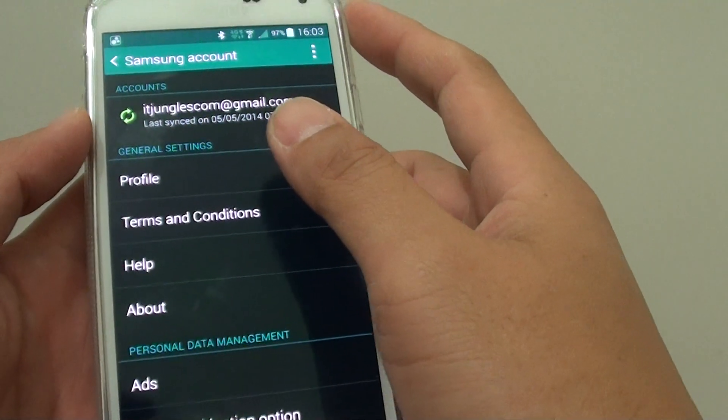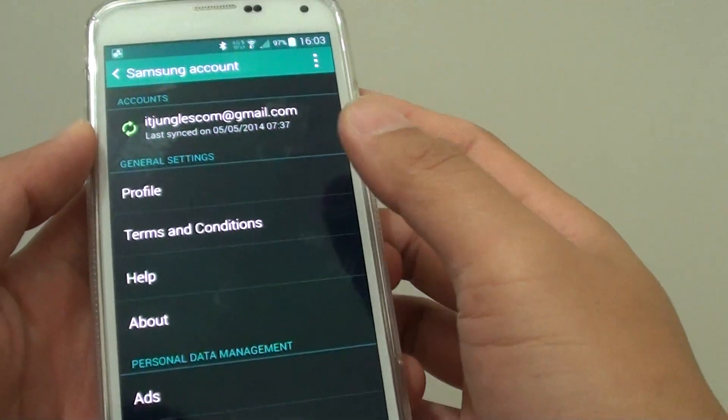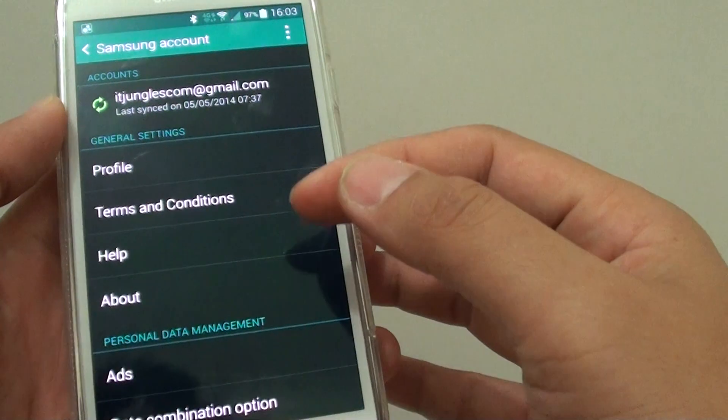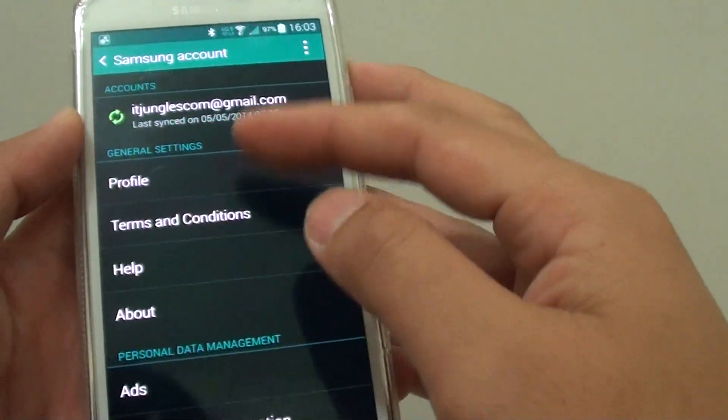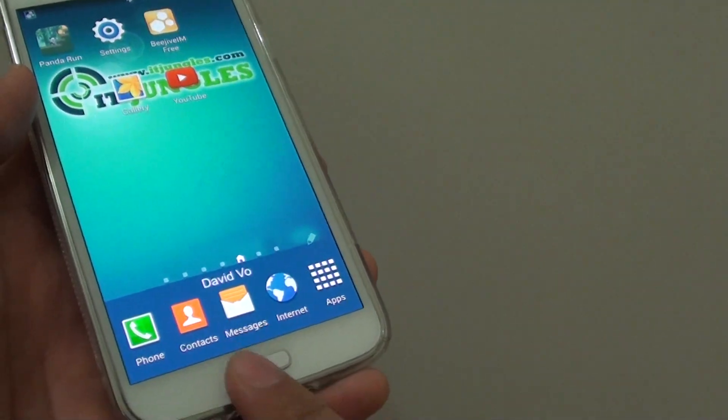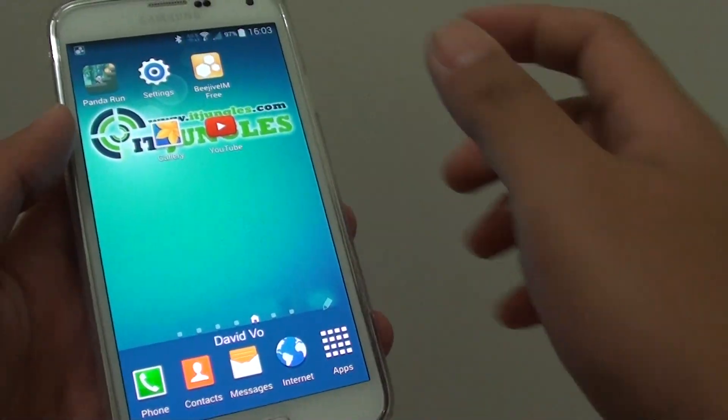Now you can see that normally you would have to put in the password for the account, but now with fingerprint scanning, you don't need to put in the password anymore. You can simply slide down here at the home button and it will automatically log you in.